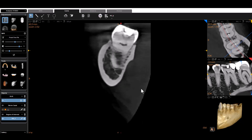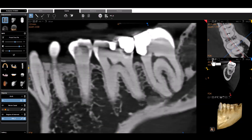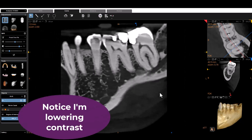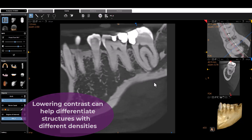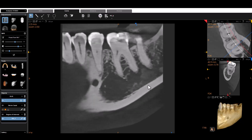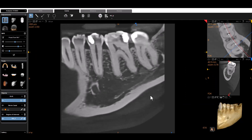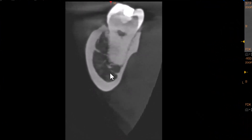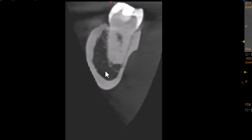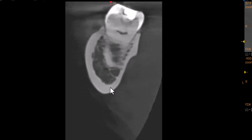So that begs the question — why was there such a large radiolucency on tooth number 18? Let's go back to the cone beam panoramic curve and zoom out. As I slice through, just look at how much marrow space there is — the nerve is right there — and you can see how that would present on the 2D image. Looking at the cross-sectionals, you can see the same thing: there's just tons of marrow space in that particular area of the mandible. That marrow space is presenting as a radiolucency on the two-dimensional image. Nothing was wrong with the patient — a nice application of using cone beam.